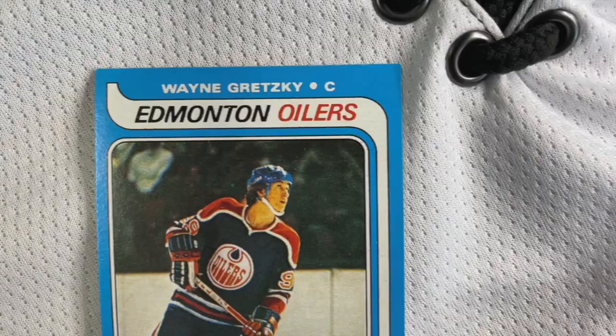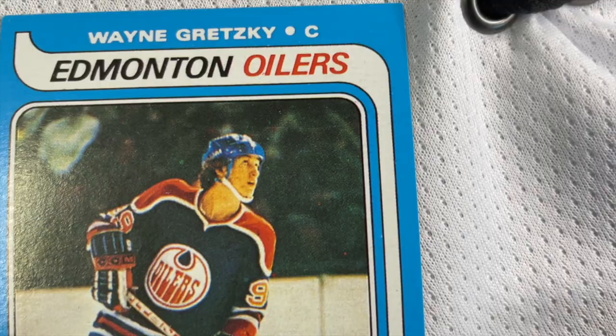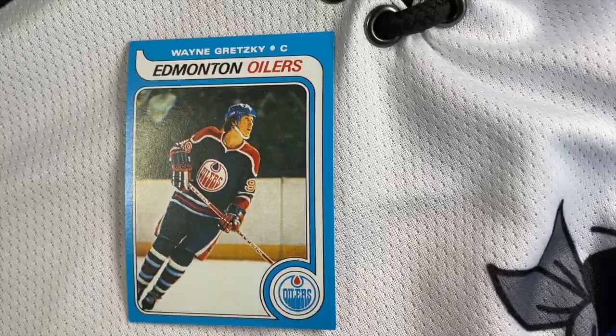So there you go — six things to look for when determining if the raw Gretzky you have is genuine or not: the yellow mark, the color shade, the edges being too clean, picture focus, the color of the card back, and the texture of the card. If your card passes all six of those tests, congratulations — you're likely holding one of the holy grails of the sports card world.